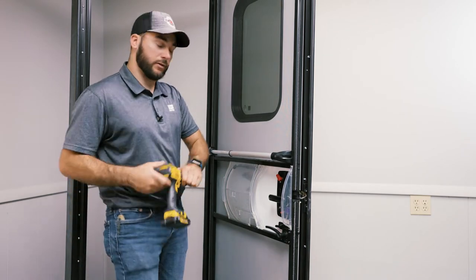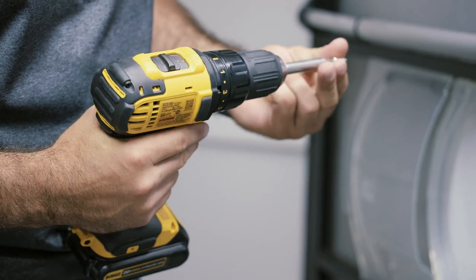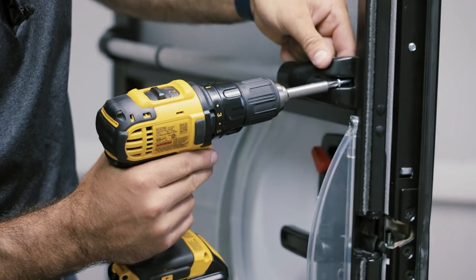Using a drill will be helpful. Make sure not to over-tighten them or you'll strip out the screws.